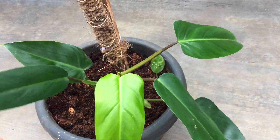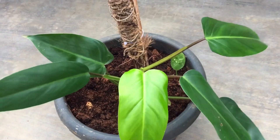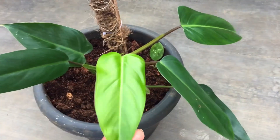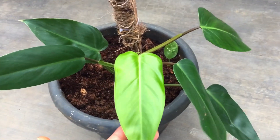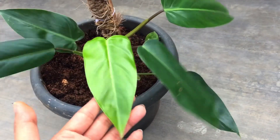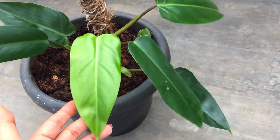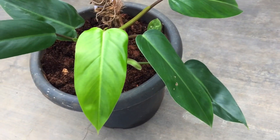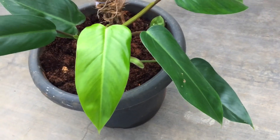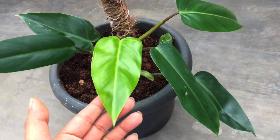Talking about temperature and humidity — they are not very finicky about humidity; anywhere above 50% is going to work well. Temperature anywhere between 15°C and 34–35°C works out really well. Always remember, philodendrons are from a tropical environment, so you need to replicate a similar environment — something that's warm and has a good amount of humidity. In that kind of environment, our philodendrons will thrive really well.